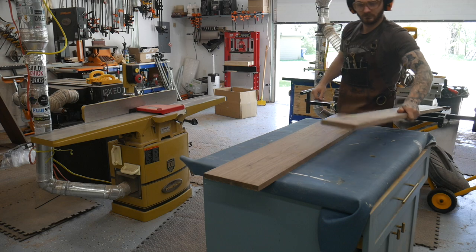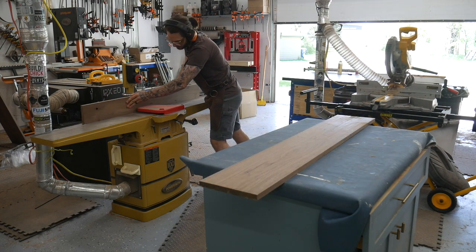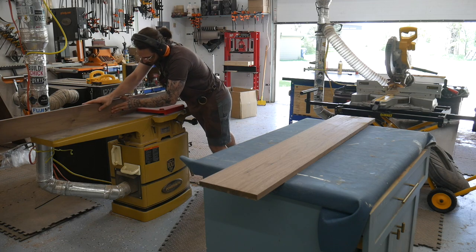This build will be mostly constructed of black walnut. I went ahead and pre-cut all these pieces to rough size the day earlier. Now we just need to get them all milled up and glued into panels.